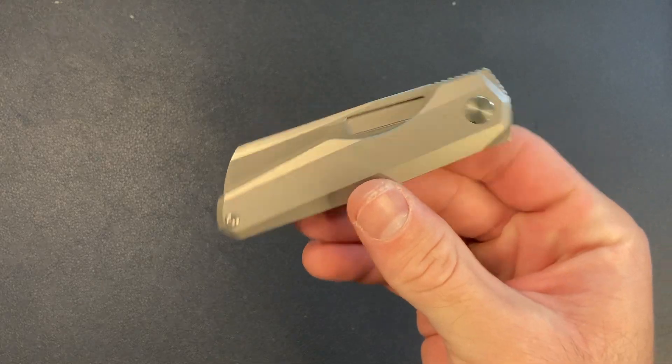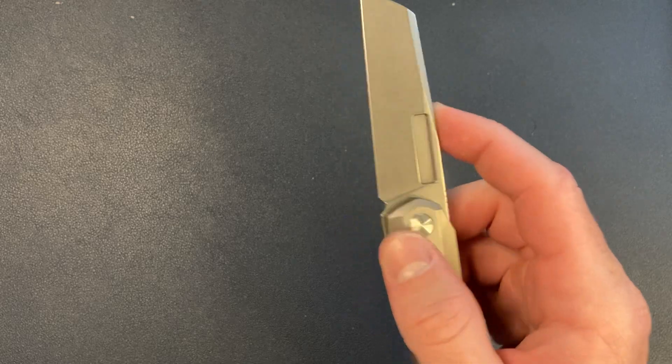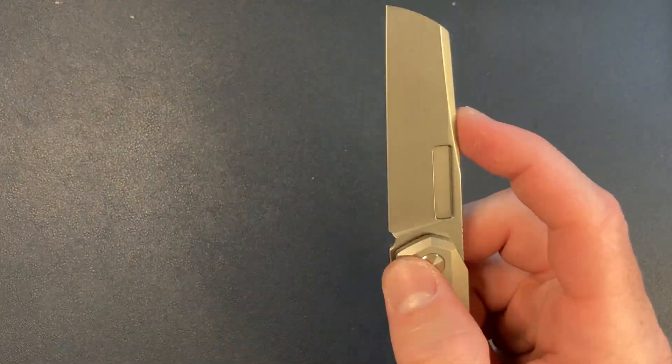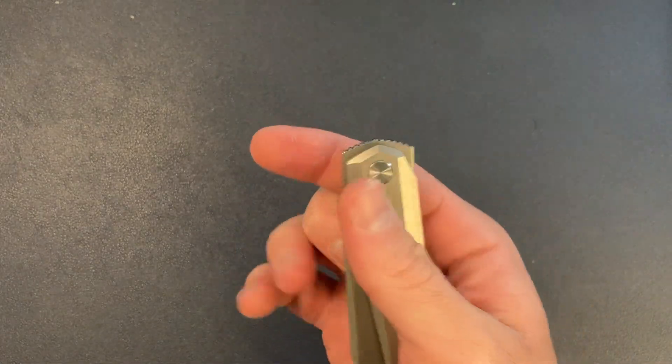Let's get into it. So here we have the Vero Engineering Neuron. This is an awesome knife. I got this in December, and this was kind of my surprise knife — a surprisingly enjoyable knife to end the year on.